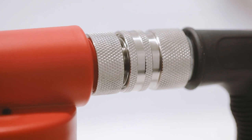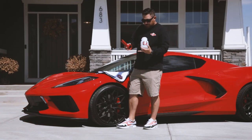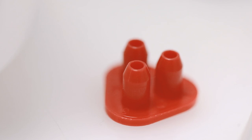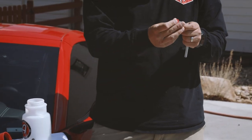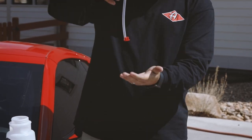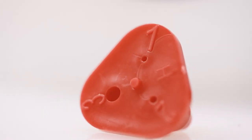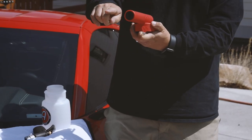Your foam gun will also come with the straw and metering tips. Your metering tip is installed onto the end of your straw. What this does is it sits inside of the container and each tip regulates how much soap solution is pulled through the canister and out your foam gun.